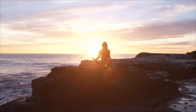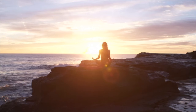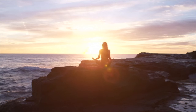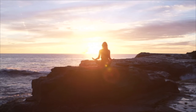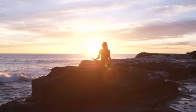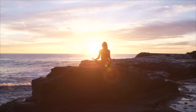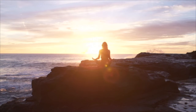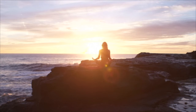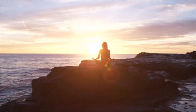Now just visualising a beautiful, warm, golden light above your head. This spacious, warm light slowly drifts downwards to your eyebrows, your eyes, your temples. It's just gently touching your ears, your jaw, your nose, your lips and your chin.